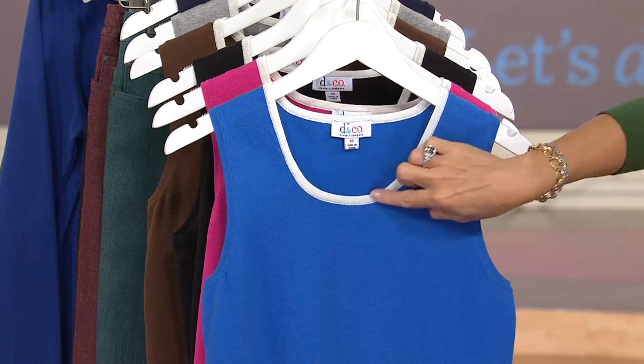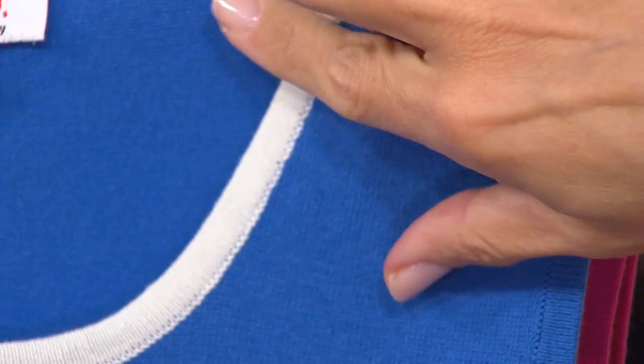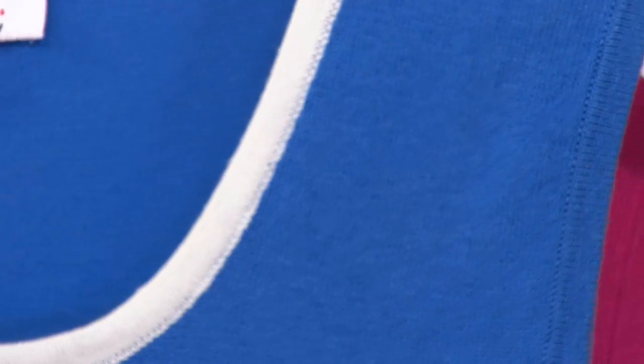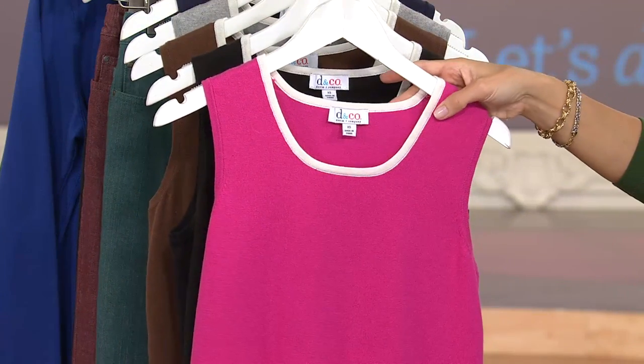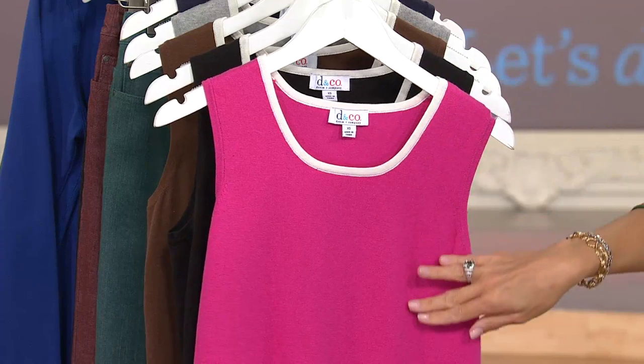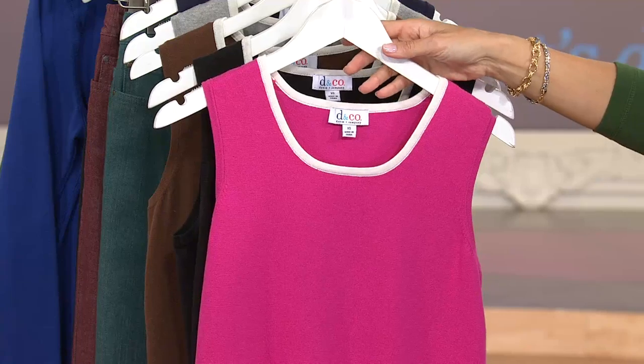Classic blue — and they're all going to be trimmed in this white. It's a soft white, not stark either, so you can take that through winter. Here's the classic blue. Then fuchsia pink — picture this under a black blazer or indigo blazer or jacket, come fall and winter too. Pretty little pop of color.